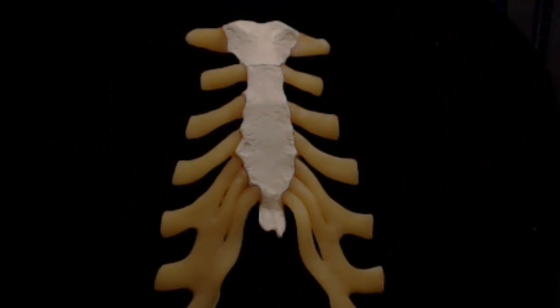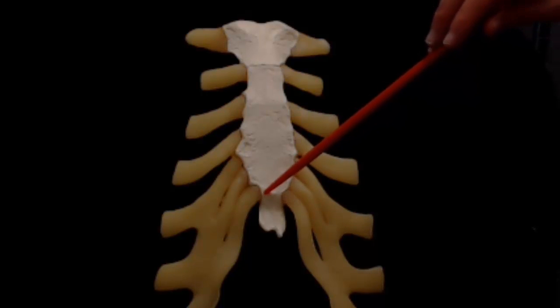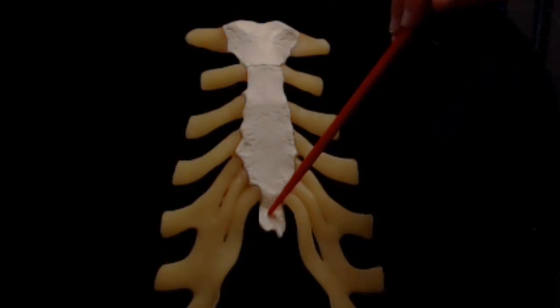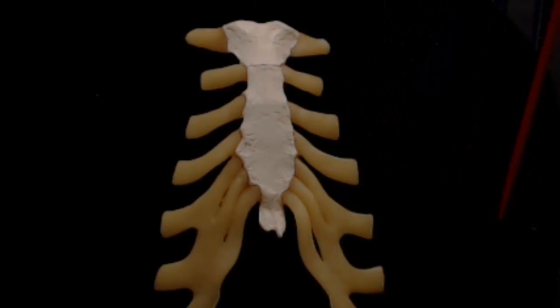At the inferior end of the body is the joint with the xiphoid process. The articular facet for the cartilage of rib number 7 straddles this joint, which is called the xipho-sternal synchondrosis. The xiphoid process is slightly different from other parts of the sternum, as it starts out at birth as cartilage and eventually ossifies by adulthood.